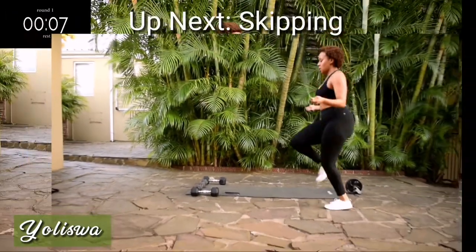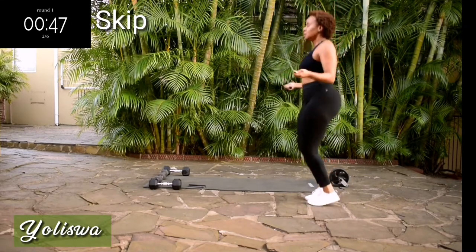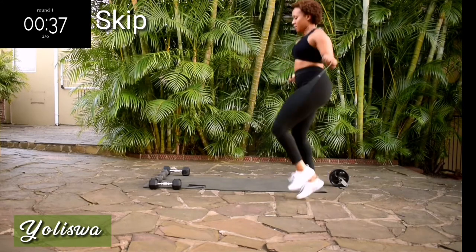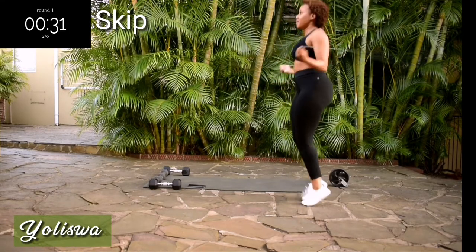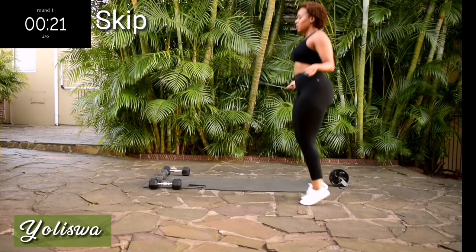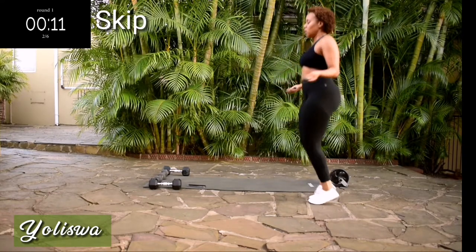Take a 10 second break. Up next we're skipping. Skip for 50 seconds. Let me know in the comment section down below if you're enjoying these skipping workouts. And if you're not, give me an idea of what you would like to see and I'll create that for you. You're halfway there.